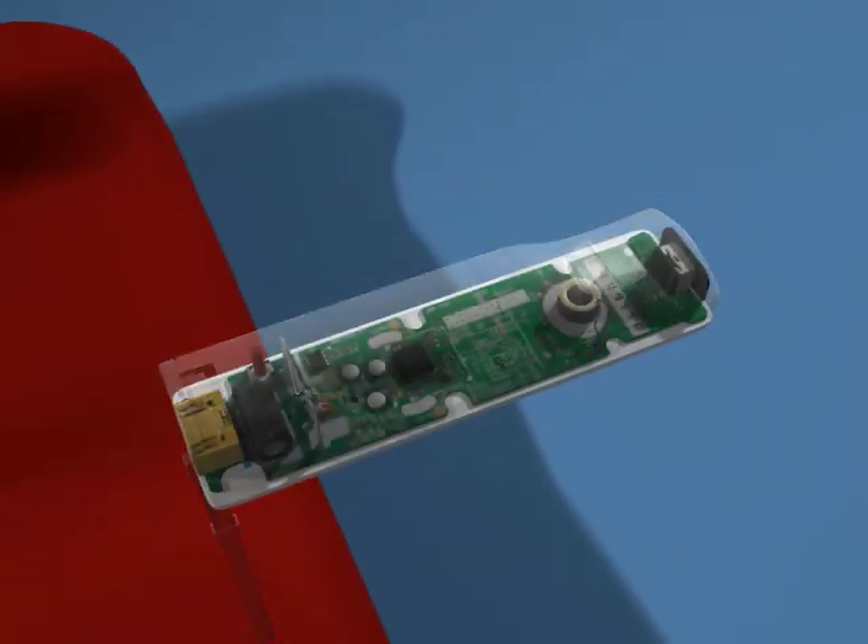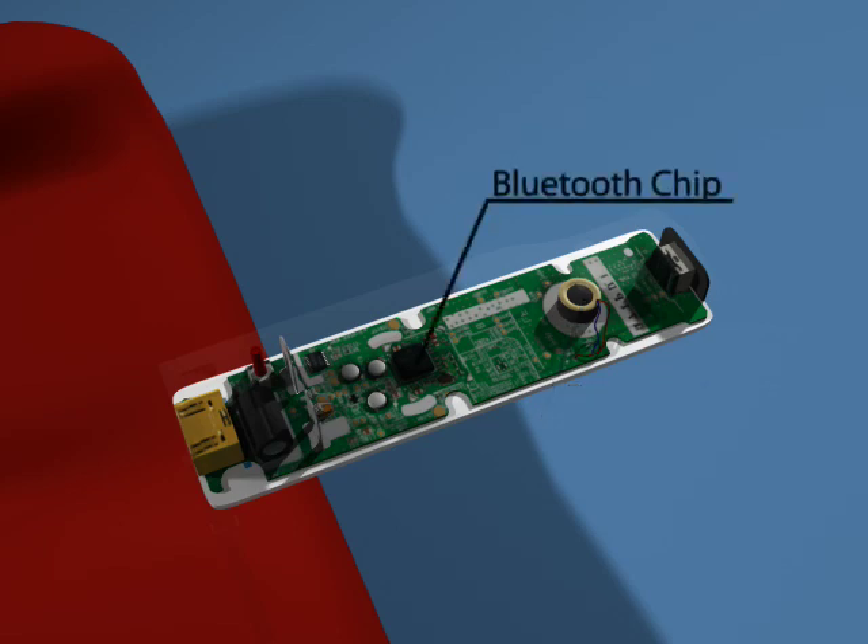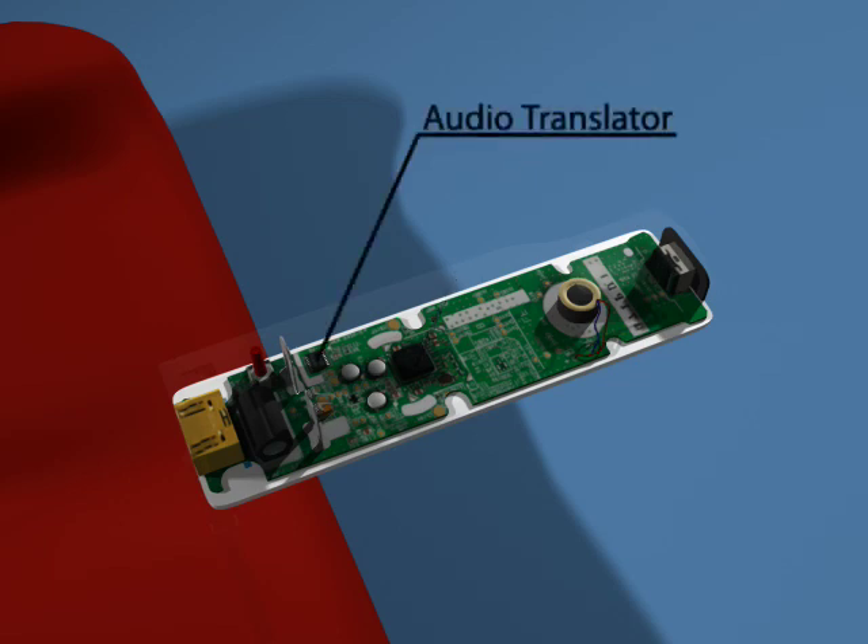On the other side of the remote, we find a rumble pack. This creates physical vibrations in the remote that correspond with an event on the screen. The large chip in the center is a Bluetooth chip that's responsible for transferring information to and from the Wiimote and the Wii.